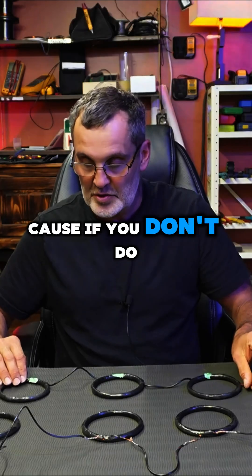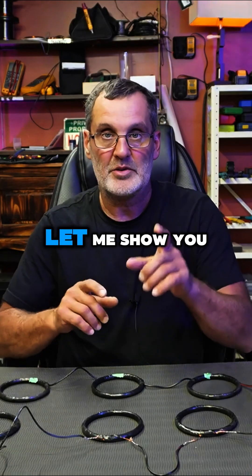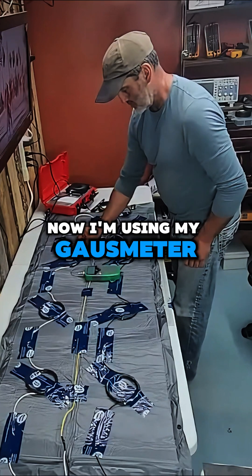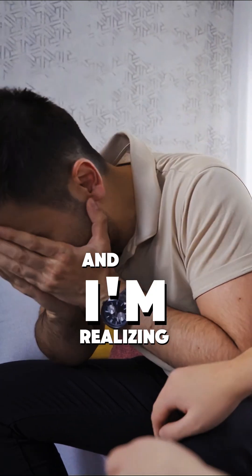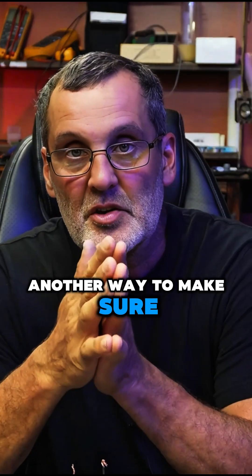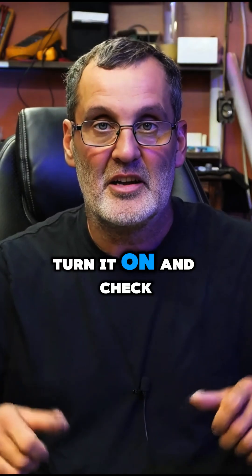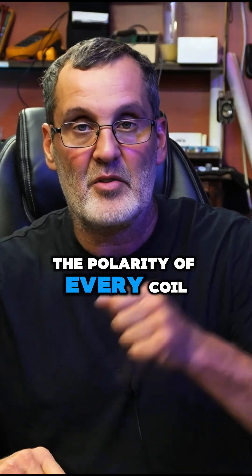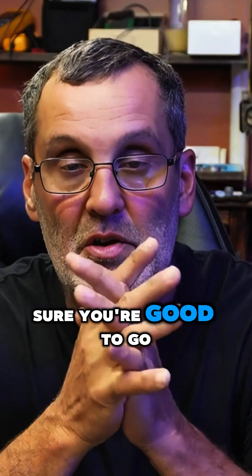If you don't mark the wire, you're going to get yourself in trouble. I'm using my gauss meter and checking the polarity of my coil, and I'm realizing right now that I messed up. Another way to make sure you don't make a mistake: put them inside your mouth, turn it on, and check the polarity of every coil, then tape them down. Then you know 100% for sure you're good to go.